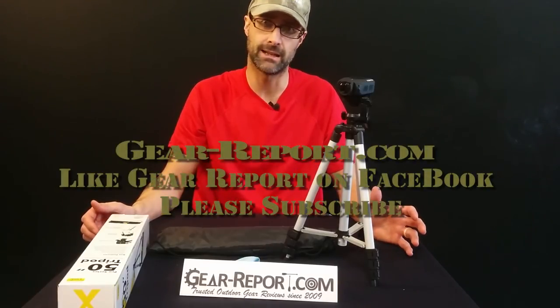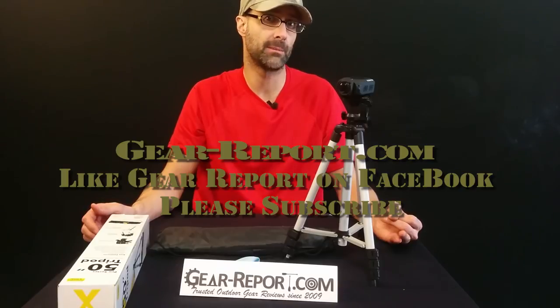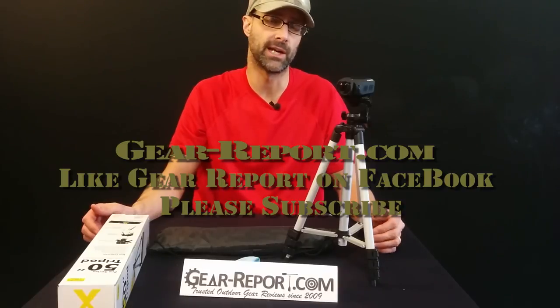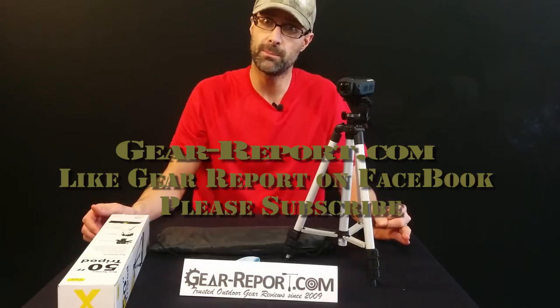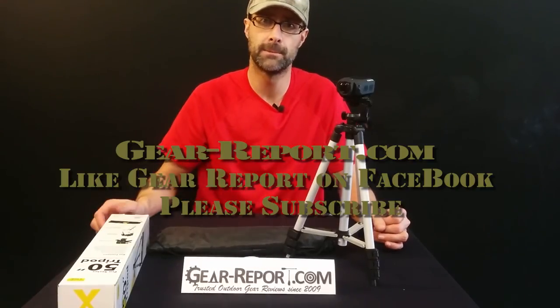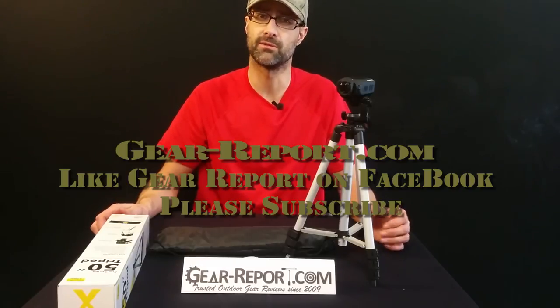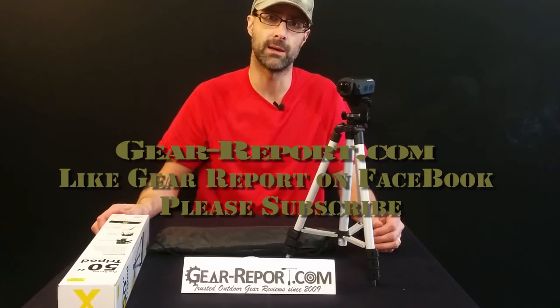Thanks for watching us here at the Gear Report channel. Don't forget to subscribe — we've got lots of reviews coming, especially if you like outdoor stuff, firearms, AR-15s. We have a big trigger group test coming up. Look for that review as well as water sports, camping, and camping hammocks. Subscribe to our YouTube channel and check out our webpage at GearReport.com — that's Gear-Report.com. Find us on Facebook at GearReport — Gear with a space before Report. Give us a like, leave any comments, suggestions, or questions in the comments and we'll get back to you. Thanks again.